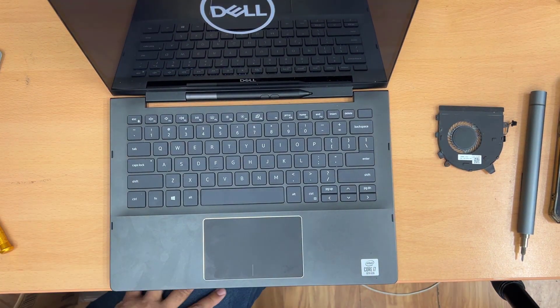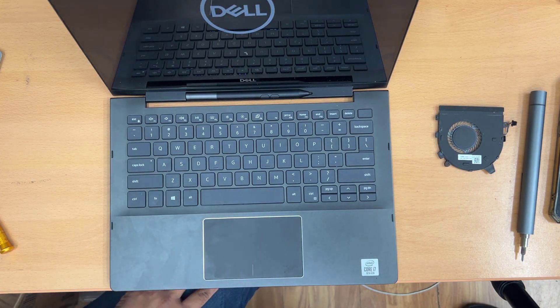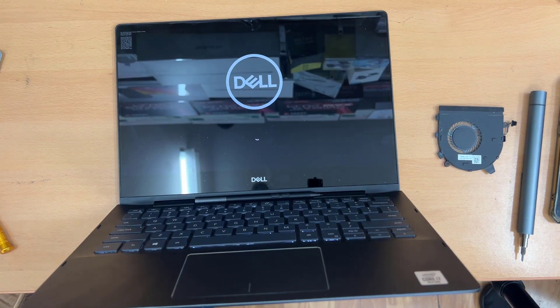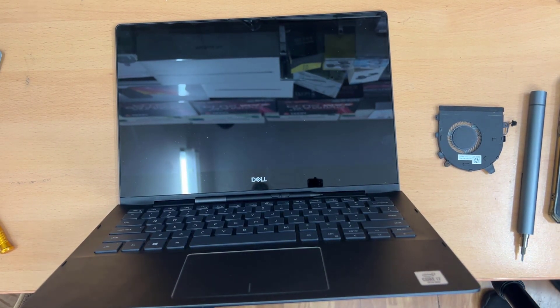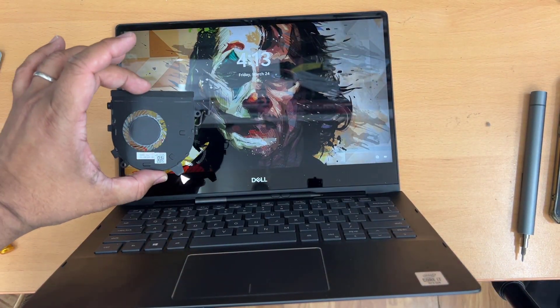All right, so finally it's done. I already tested it — it doesn't make any sort of bad noise. The RPM is correct, it's running at full speed without any issues, and it's all fine. Thanks for watching.